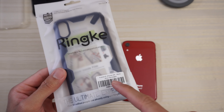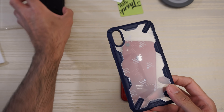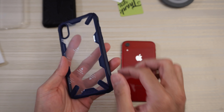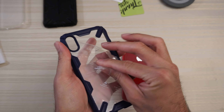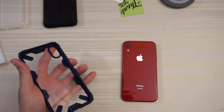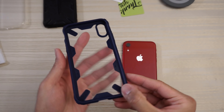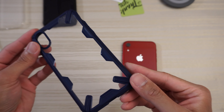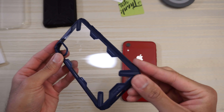We have the Ringke Fusion X for the iPhone XR. Very similar design to the Dual X — it's just that this one is clear. We do have some plastic film to take off. This is a blue border version — I believe it also comes in black too, if I'm not mistaken.